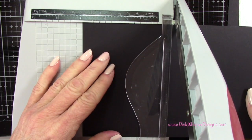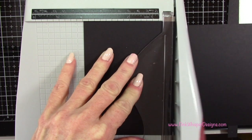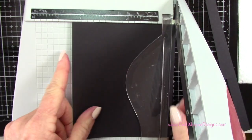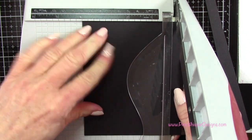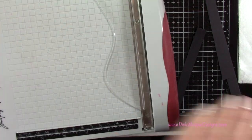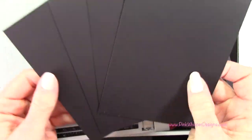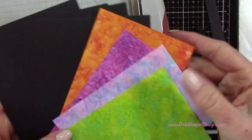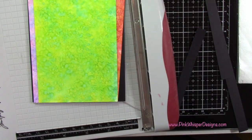Now I'm going to cut some black panels — I need four of these. I'm cutting them down to four by five and a quarter, and these are going to fit right on the cards that we're doing. I've got my Tim Holtz paper trimmer here to cut everything down.